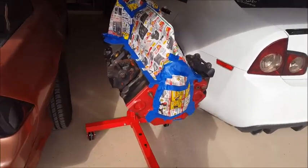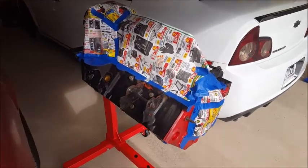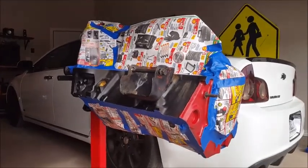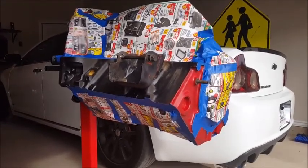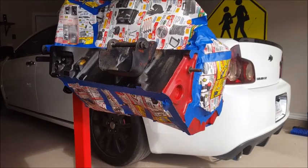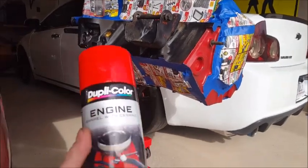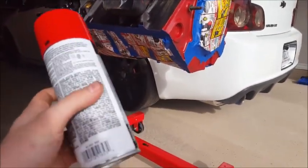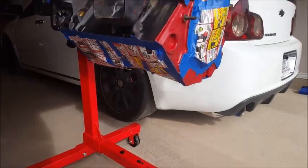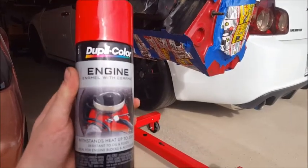Got it all taped up and ready for paint — it's a great tape job, just kidding, it looks like crap, but got both the top and bottom taped up and covered. The paint job is going to be black on the sides and red on the front, and the heads will be red as well — just giving it all a fresh new coat. I have engine paint in red and also a semi-gloss black for the sides, same brand. Let's see how it turns out.